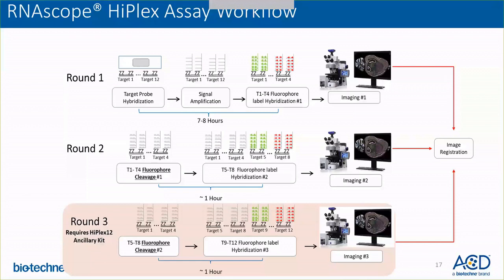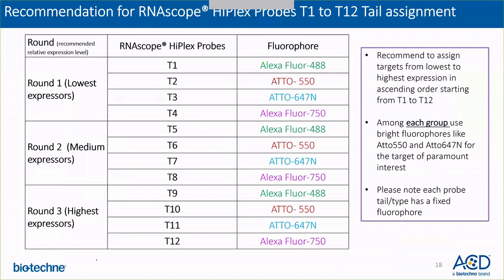At the end of the 12-plex assay, you will register all three images using the RNAscope HyPlex image registration software. The assay is performed in different rounds, so you have targets detected in different rounds. Our recommendation for RNAscope HyPlex probe-panel assignments is to detect the lowest expressors in the first round, followed by medium expressors in the second round, and the highest expressors in the last round. These recommendations are for optimal assay design and maximum inter-assay comparability.